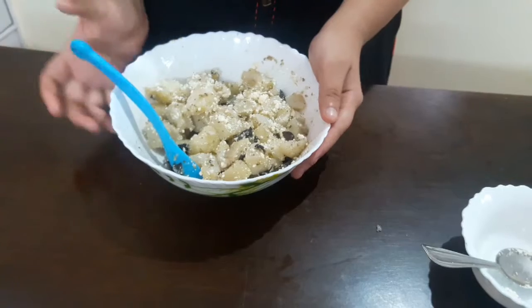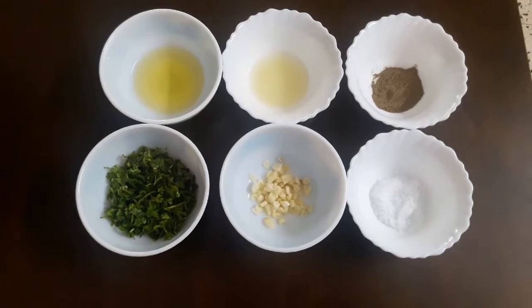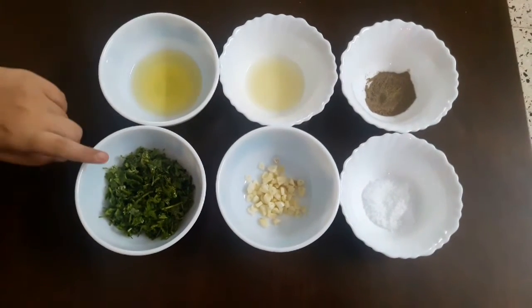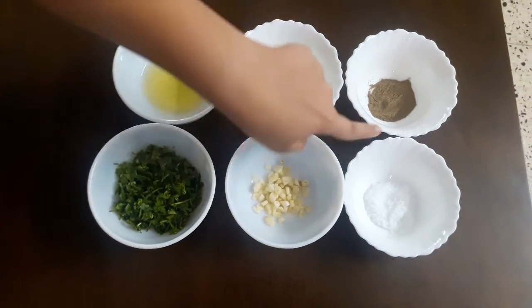Our salad is ready to serve. Now we will start with the soup. The ingredients we need for the soup are olive oil, chopped coriander leaves, six to seven chopped garlic cloves, lime juice, pepper, and salt according to taste.